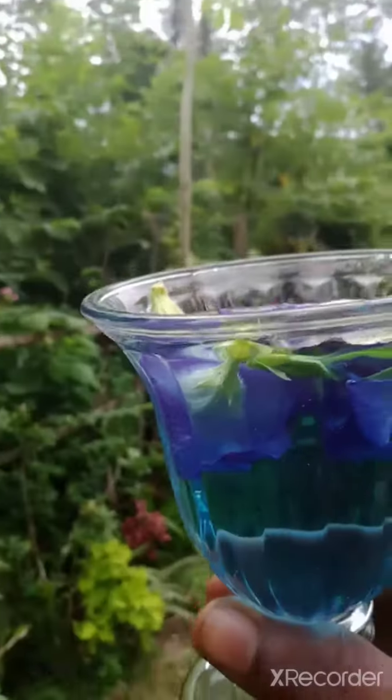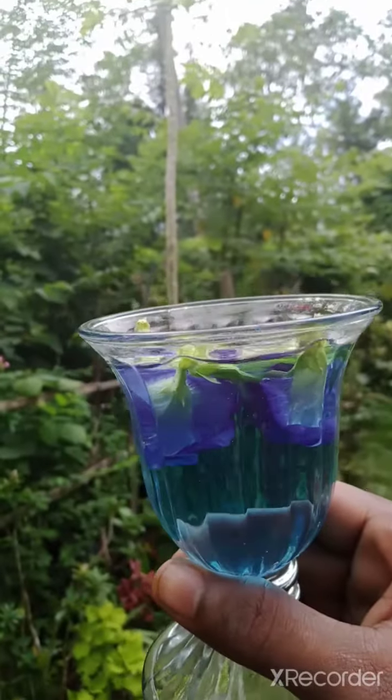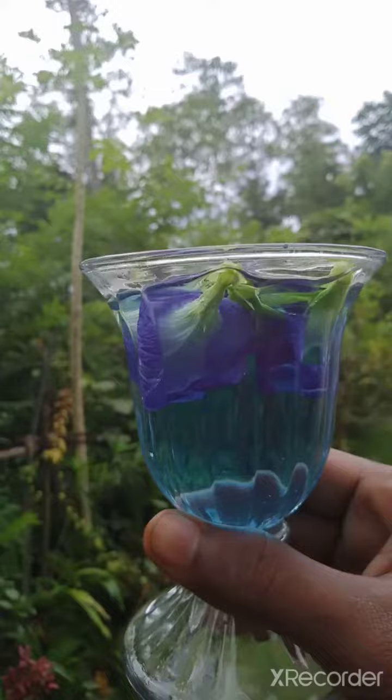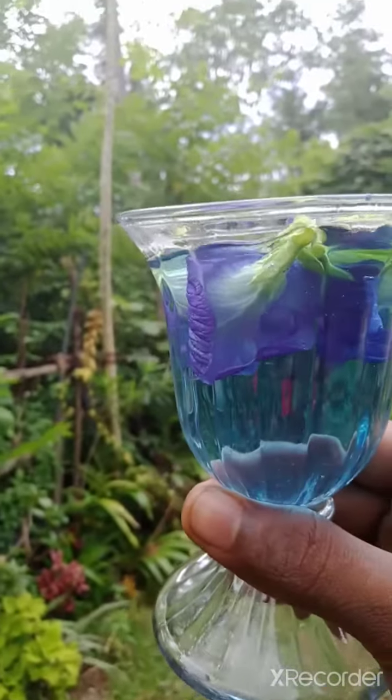I am keeping it some more time to absorb all the parts of the blue pea into the water. See the difference — in the daylight it gets a beautiful blue color. See how nice!